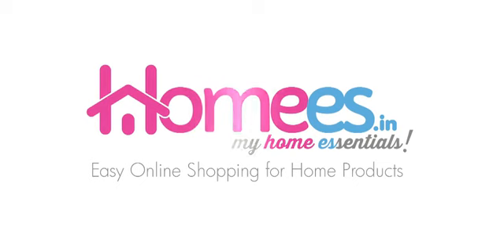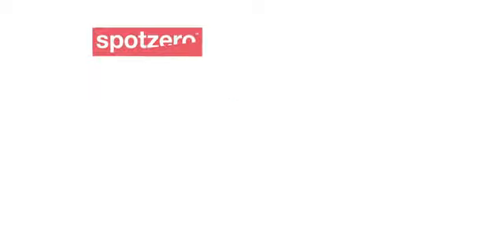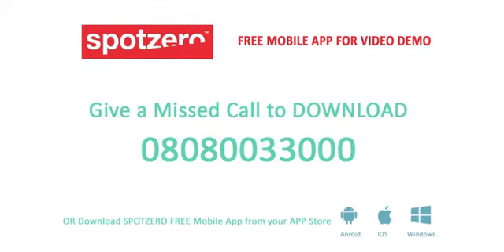You can buy this product online at our homies.in website. You can also download our app SpotZero for all innovative products, reviews, and demos. To download our free app on your mobile, just give a missed call at 0808 0033000.